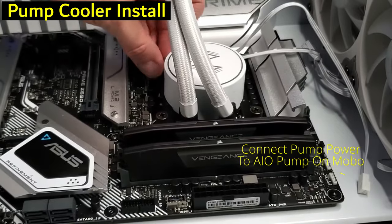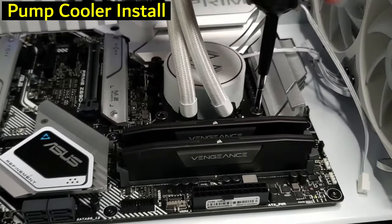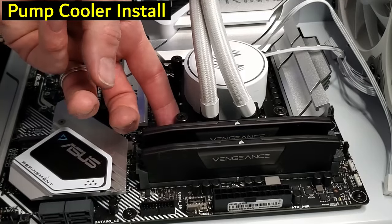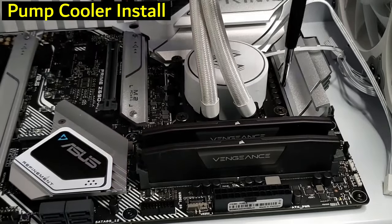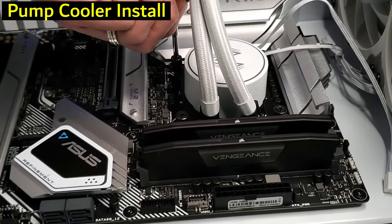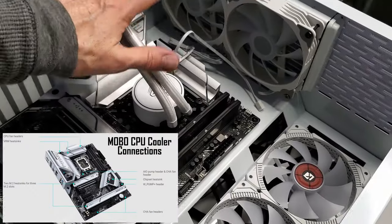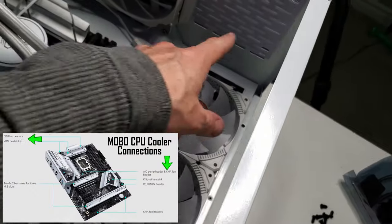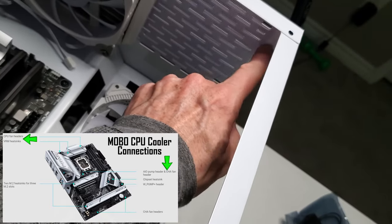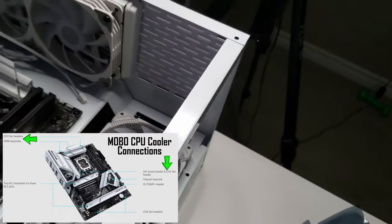Tightening the cooler in a cross pattern makes sure it's secure. I'm also thinking about drilling a hole in the case to add a fan right here — it would look really nice. We'll see, might surprise you.